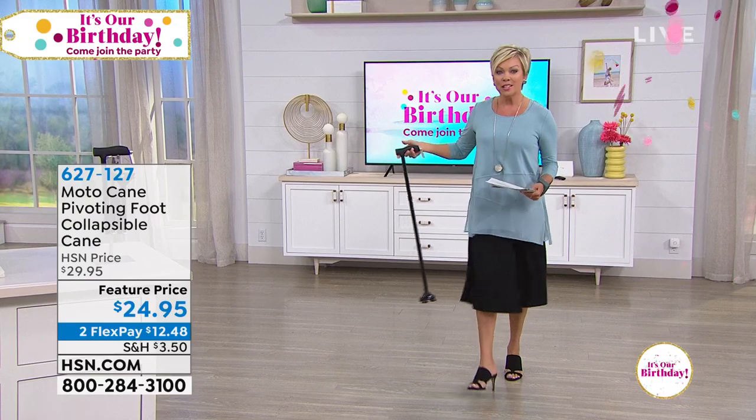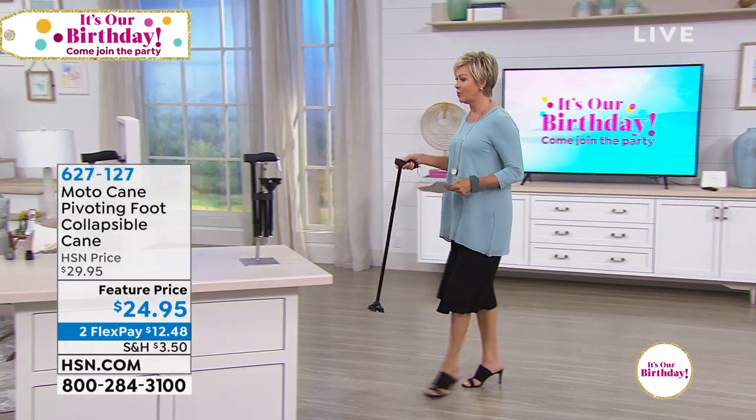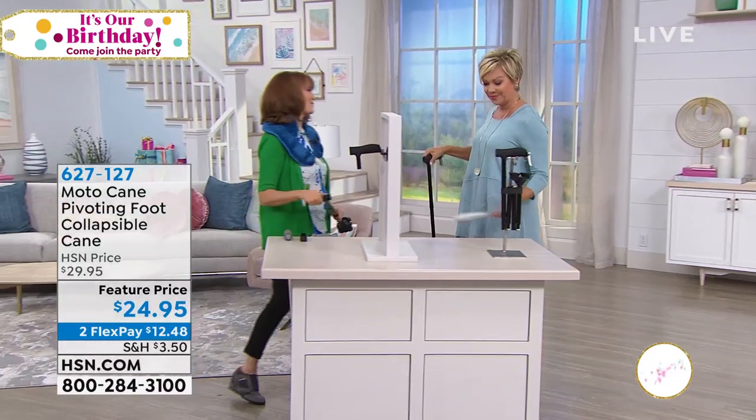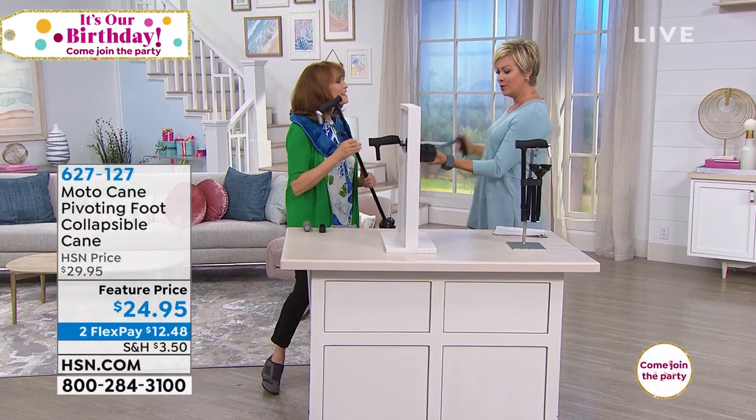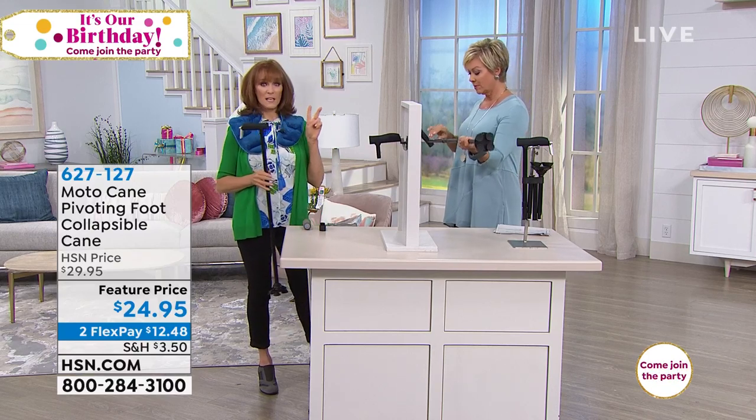Bonneville Sherman is here. We're going to talk a little bit more about this incredible cane — it's been a big bestseller for us. I like the stability. It's really unique, one of a kind, because it does two things in one.